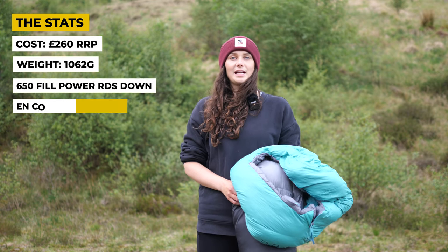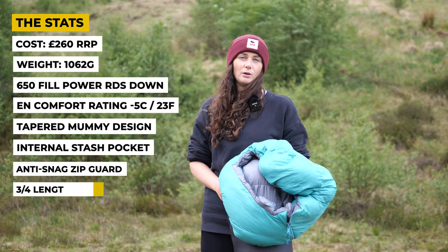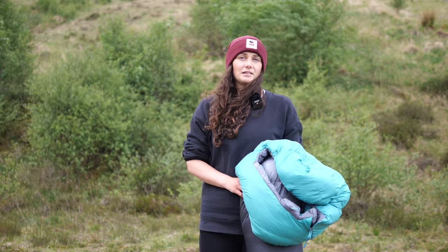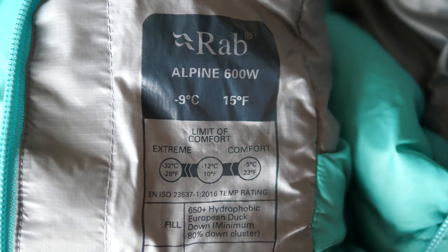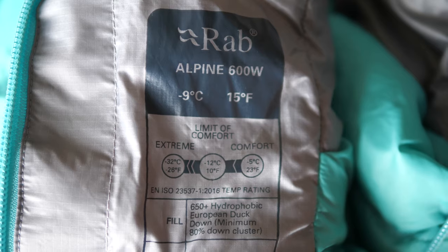Let's start with some stats. The RRP for this sleeping bag is £260, but you can pick it up for around £230 to £240 if you shop around. The Alpine 600 uses 600 grams of RDS certified hydrophobic 650 fill power down, with an EN comfort rating of minus 5°C and a comfort limit of minus 12°C.